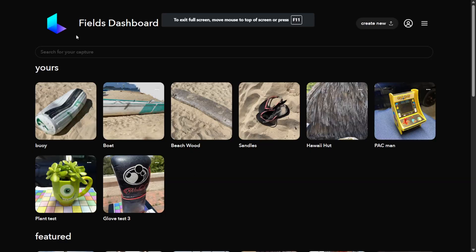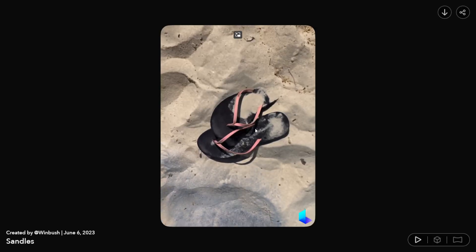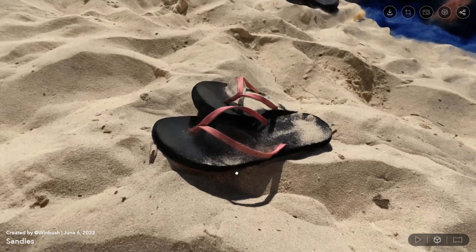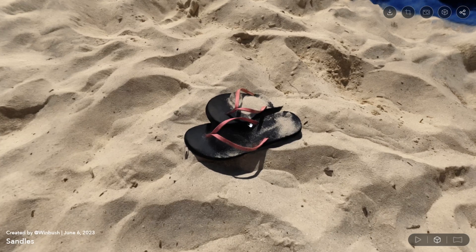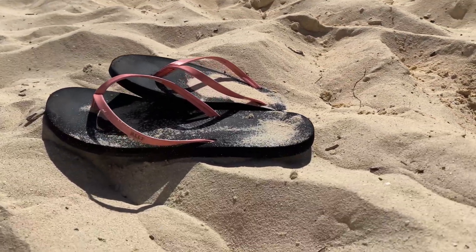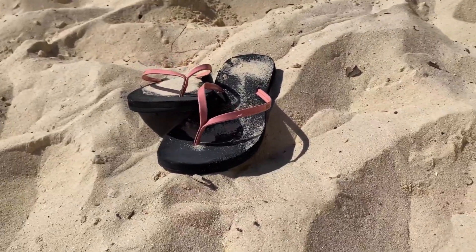This was another one I wasn't sure was going to get picked up — my wife had her sandals there in the sand, which I thought would be cool to throw inside my scene. If I come down and look at the 3D object by clicking the cube, you can see this is a completely 3D scene that actually looks good in the browser and even better once it's in Unreal. I thought it did a really good job scanning the sandals, because they're super thin and I was moving around above them with my camera.